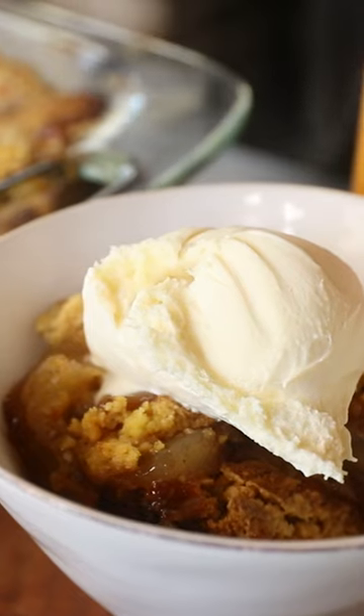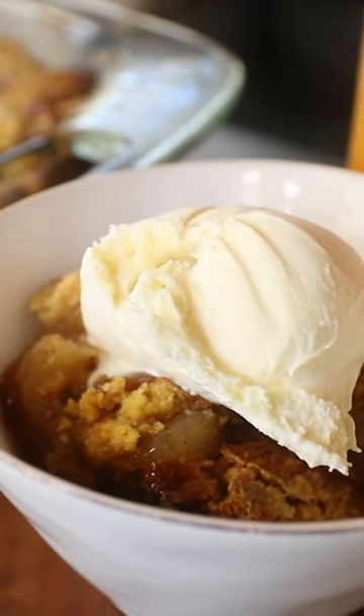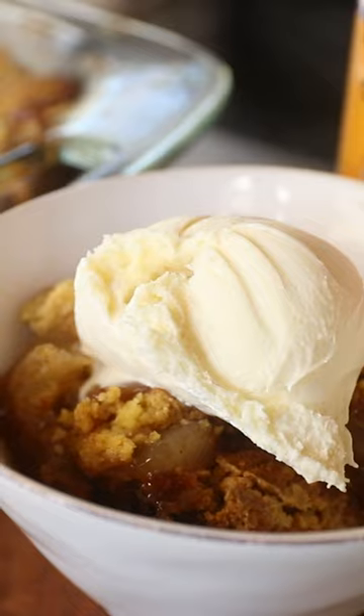So we're gonna get some scooped up in a bowl, get some ice cream on it. Now that we've got our apple dump cake fixed up with some ice cream, some chocolate, and some more caramel.